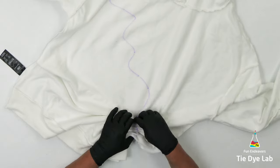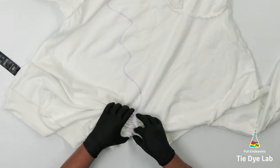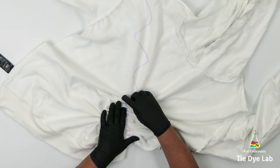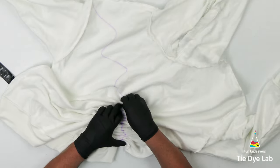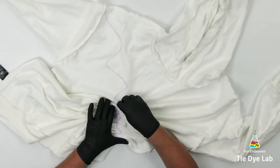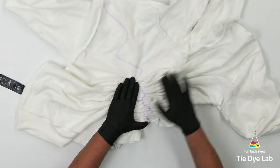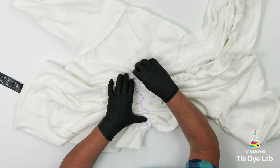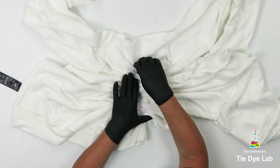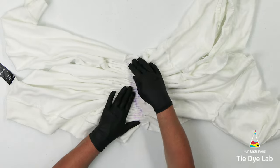But this is a design that doesn't need to have nice crisp fan folds. It's more just about dividing the shirt into two sections.